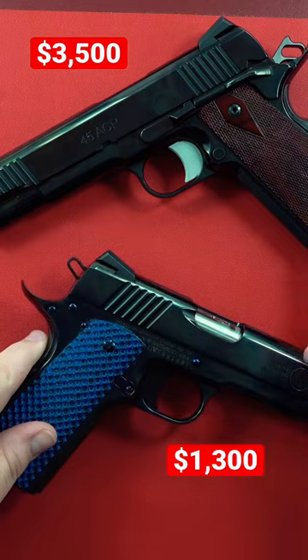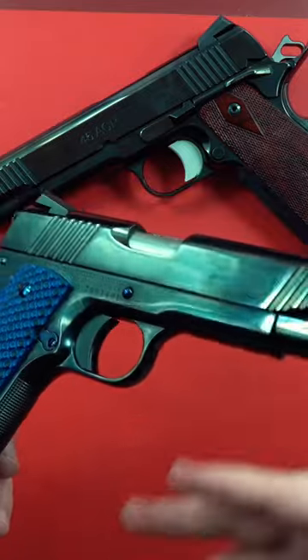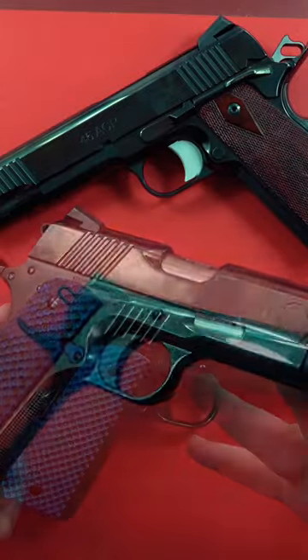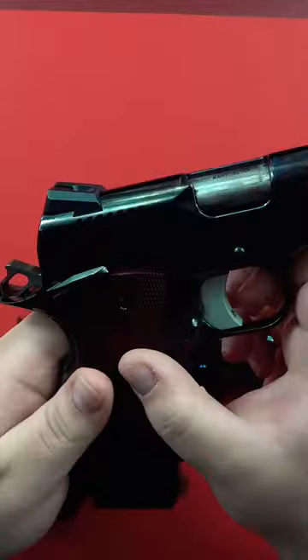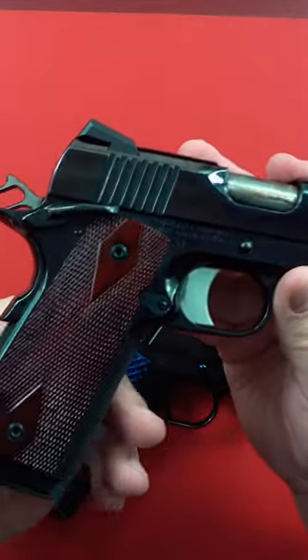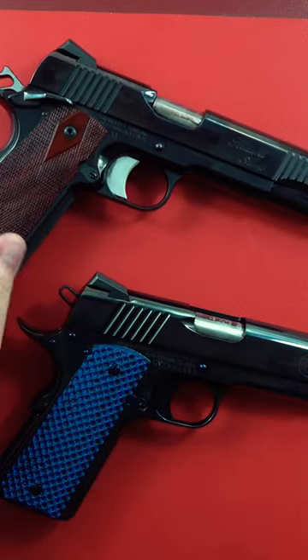The Spardella is hand fit entirely, versus the Standard Manufacturing being what I'm going to call assembled — that's pretty much what production 1911s are, they're just assembled. You get a lot of custom features with the Spardella, including a Kart National Match barrel, gold bead front sight, ambi safety, and a properly tuned grip safety and trigger. The hand tuning is what makes this pistol worth the money, in my opinion.